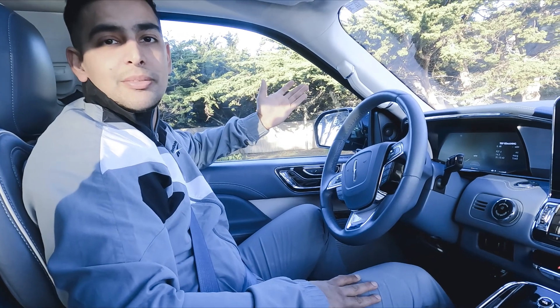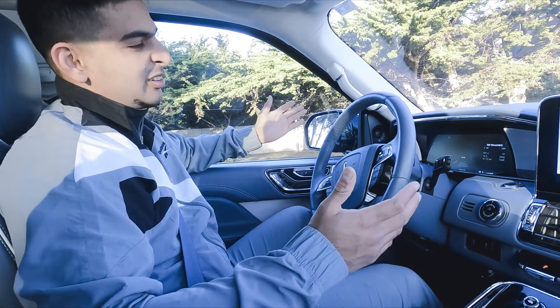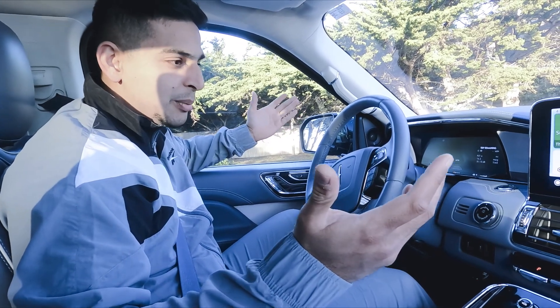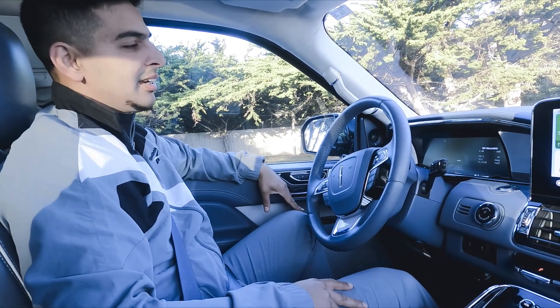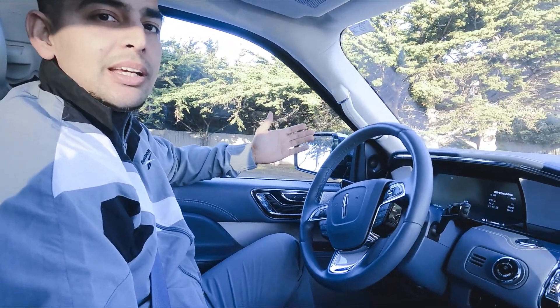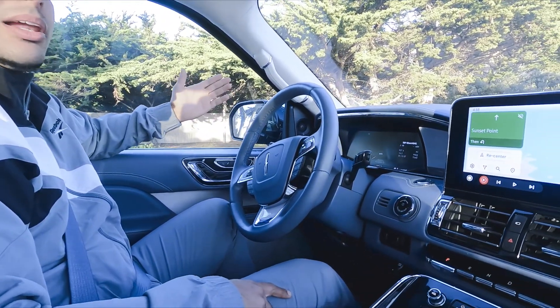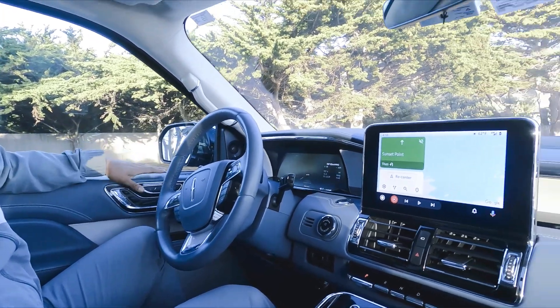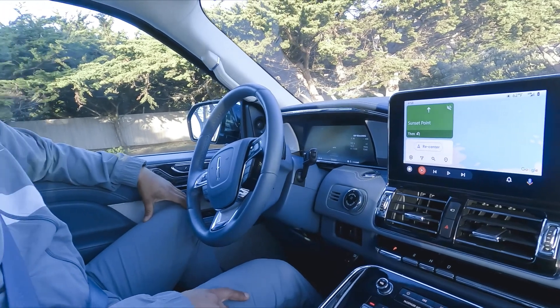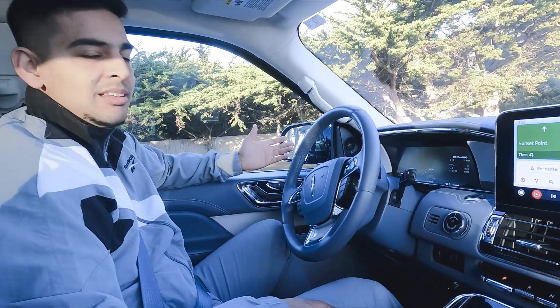Now I'm sitting inside of this beauty. There is a lot to explain, a lot to tell you about what is going on inside with all this beautiful interior. First of all, this is a Yacht Blue interior that specially comes along with the Black Label model. You can see how cool it is to the eyes and how perfect it looks to sit just inside.